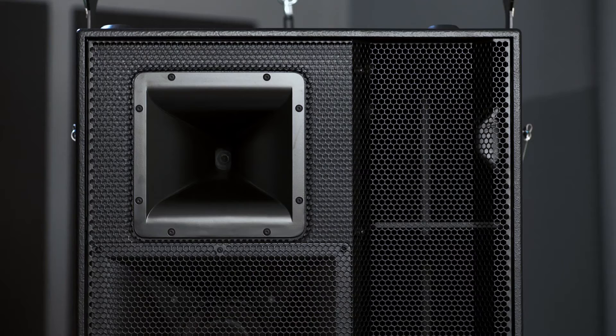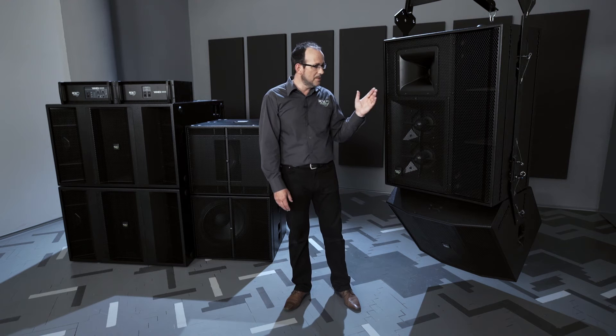In the 8-inch we have mid-range that uses trans-cool technology. We have nitride titanium for the lowest distortion compression drivers, and two 12-inch low mids to reinforce the bottom end of the three-way active driven system.